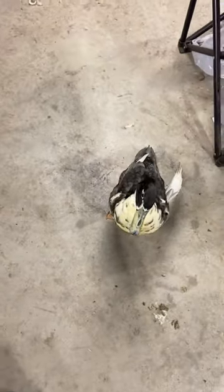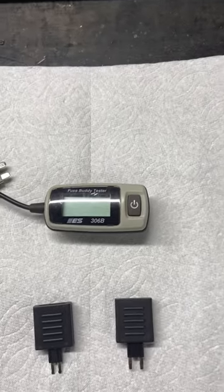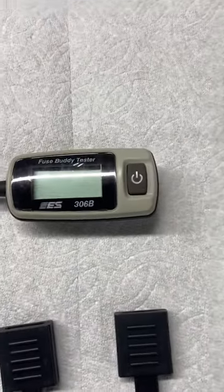I'm your host on an episode of Building Cars and Custom Tools, and the doc is in here with me. On this episode we're going to talk about a fuse buddy. Basically what the fuse buddy is, it's from a company called Electronic Specialist and this is the 306 Bravo.